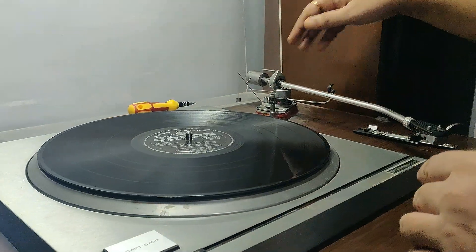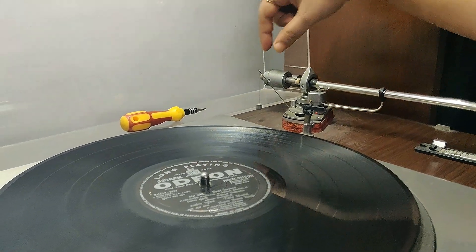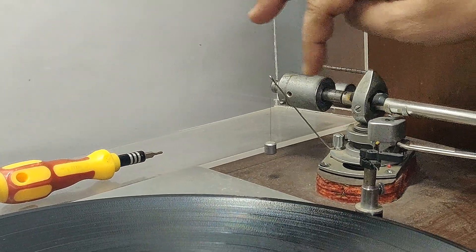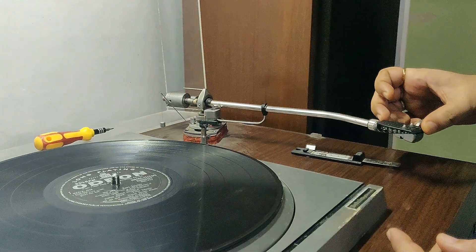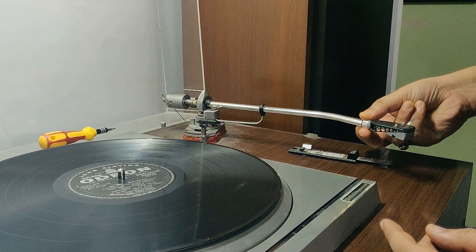Now there are 2-3 things you have to keep in mind - the technical terms. This is the main weight. This is the counterweight. This is the anti-skate weight. This is the nylon line. This is the hook. And this is the replacement cartridge. This collar is to tighten it.